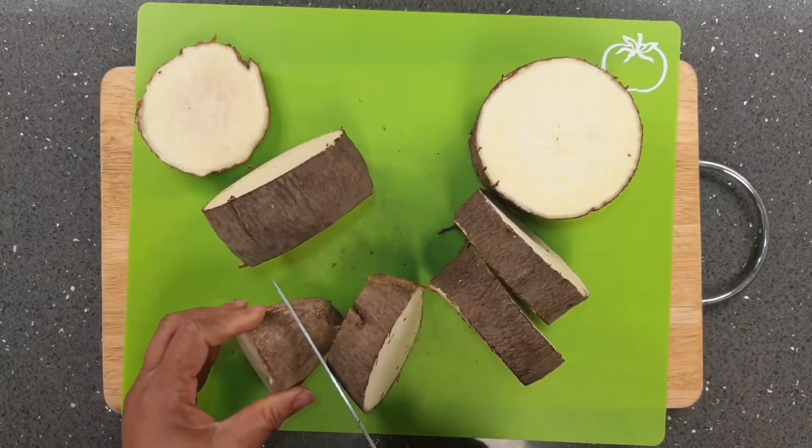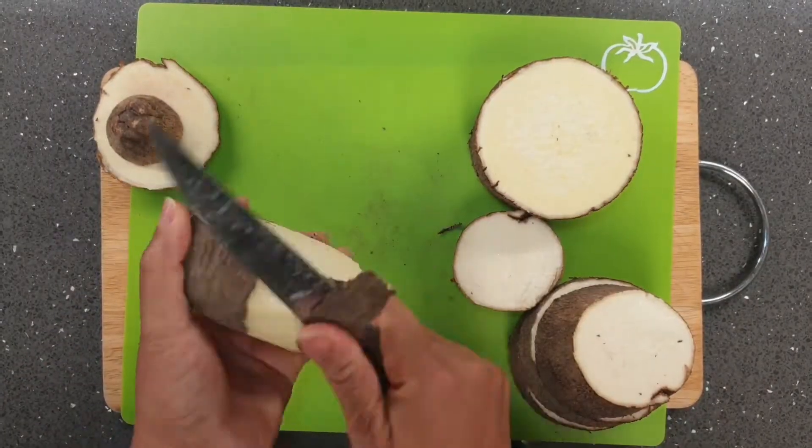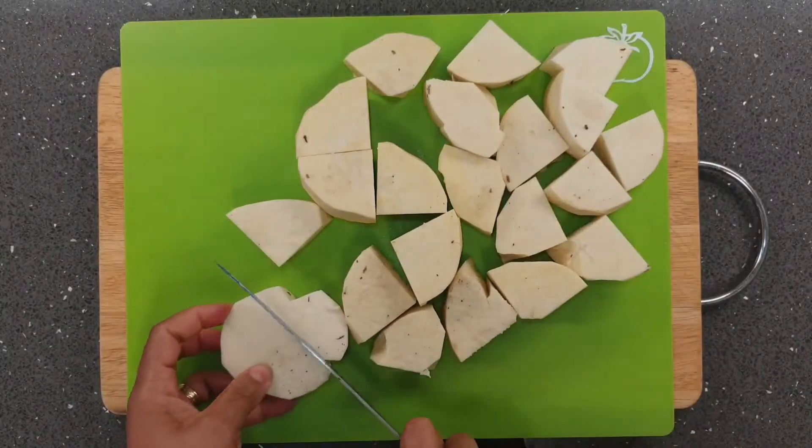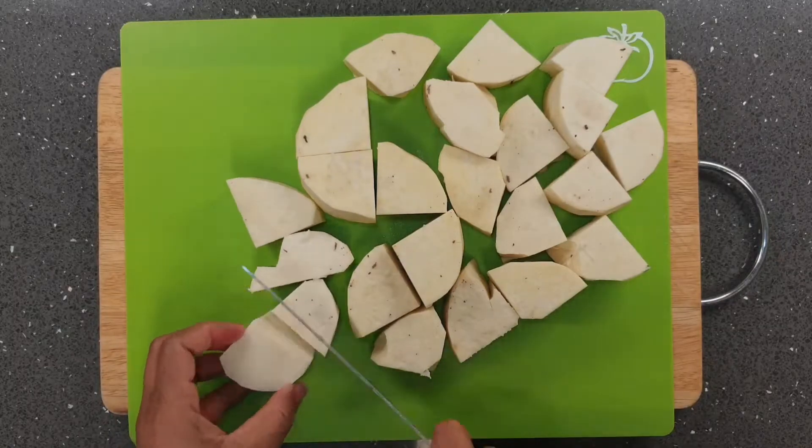First I slice the yam into pieces, peel and then chop into desirable sizes. I then wash the yam pieces to get rid of the dirt, especially sand.